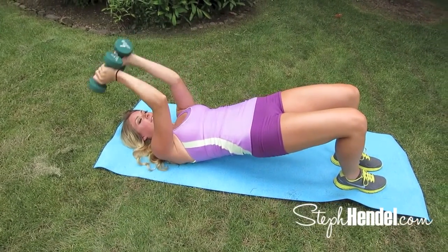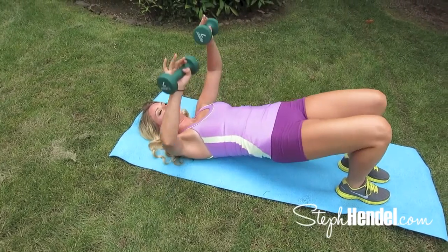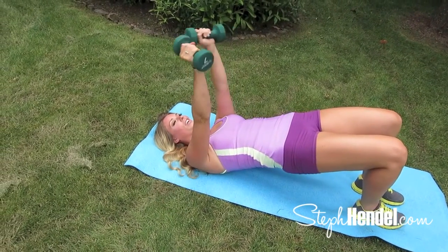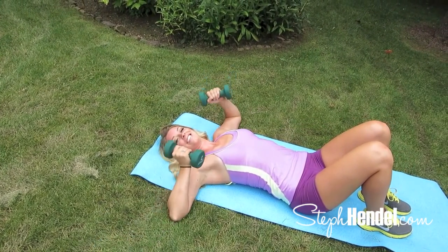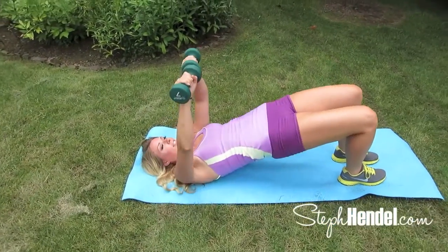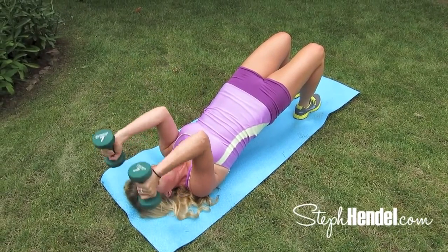Make sure you're getting your hips up nice and high to get the most out of this move for your glutes and backs of the thighs. Can you do five more? Find that extra energy deep down inside. Four more — curl, press, tricep, bring it back down. Three to go — you can do this. Just two more, I know you're sore. Remember why you came out and did this workout, remember the results you want. Give me your best for this last one. Finish strong.